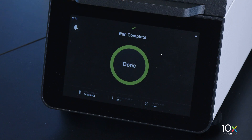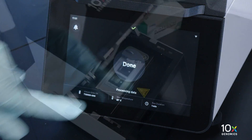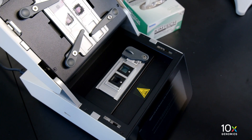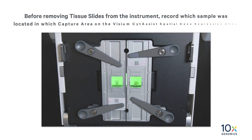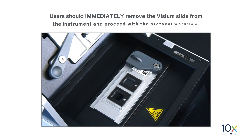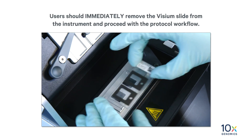Green indicates a successfully completed run. Click the done button and open the lid. Do not power off the instrument at this time as it needs to process support data. Before removing tissue slides from the instrument, record which sample was located in which capture area on the Visium slide assist spatial gene expression slide. Users should immediately remove the Visium slide from the instrument and proceed with the protocol workflow.